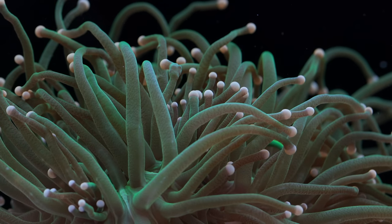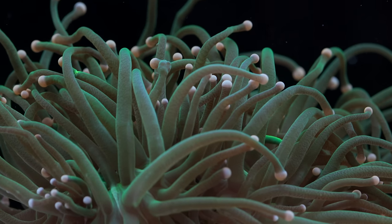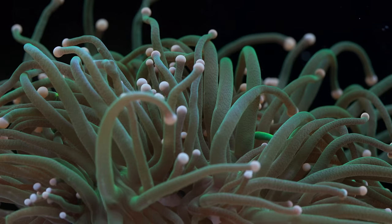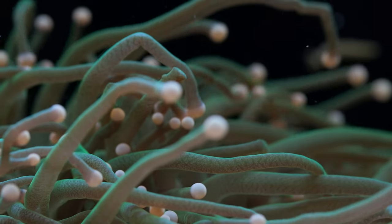Welcome back everybody to Tidal Gardens. Today we're going to be talking about a highly desirable large polyp stony coral that I personally have a love-hate relationship with, that being torch corals.